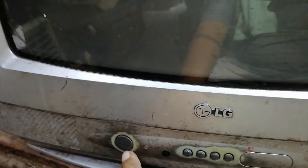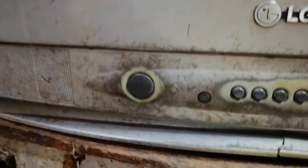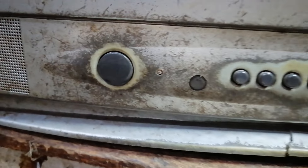This next repair is an LG 21-inch CRT TV. It has power and sound but no picture, and no on-screen display either.